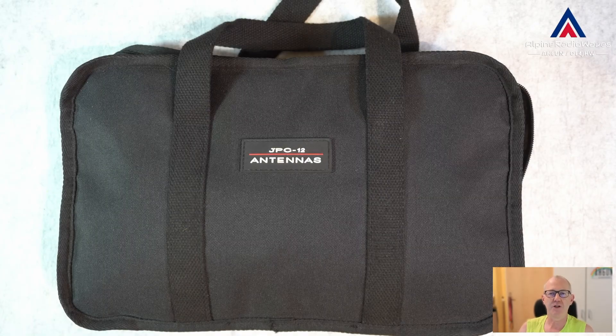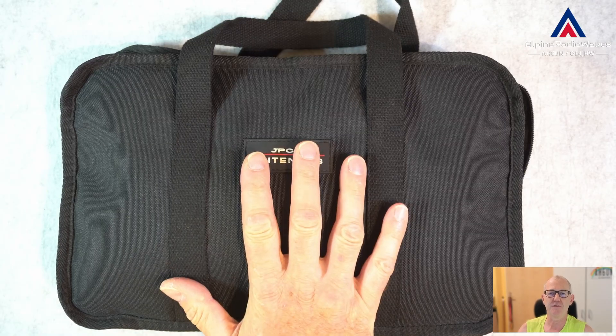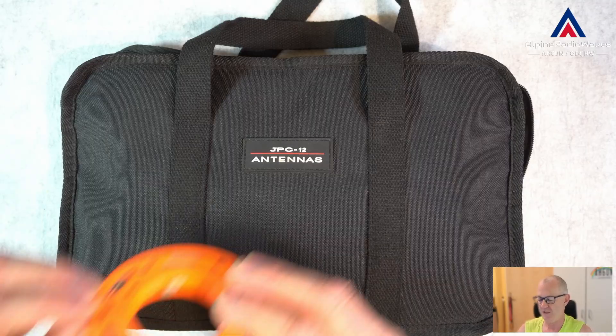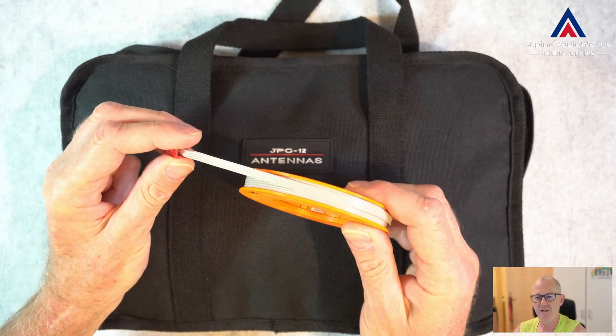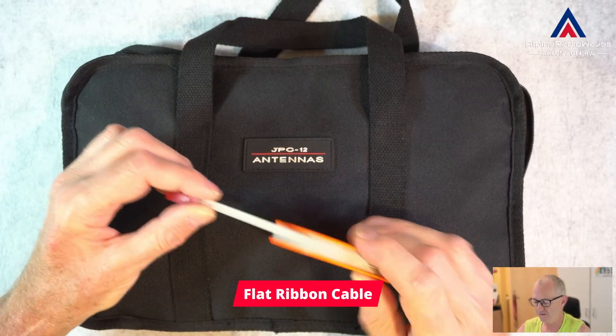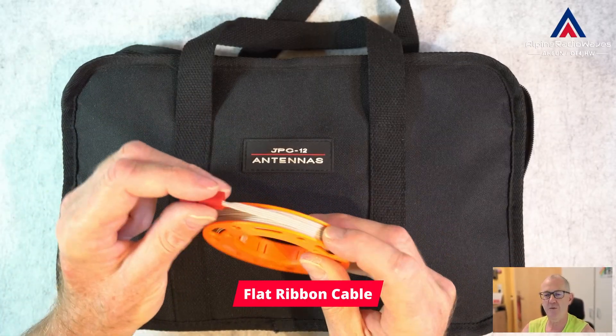Hello folks, welcome back to my channel. You may agree when I say the original counterpoise wires coming with the JPC-12 are crap. Let me show you what I mean. I'm talking about these computer thingy wires, flat ribbon computer cable wires.